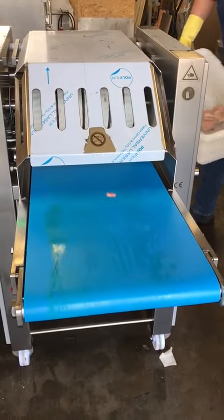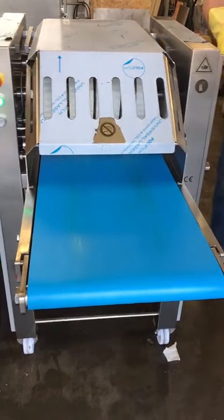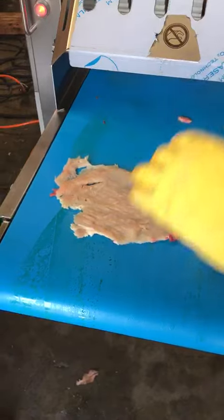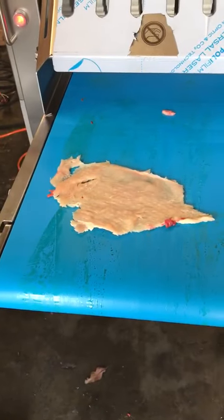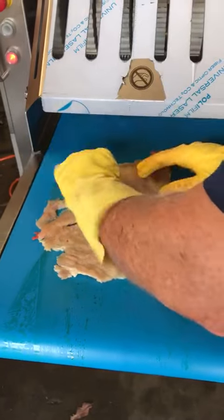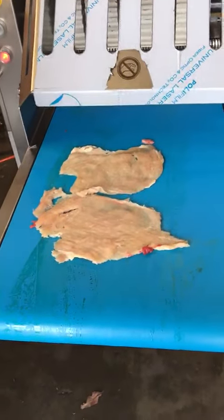Go ahead and stop and switch for a minute. Let's take a look. This is three millimeters? Yep. Looks good. Yep.